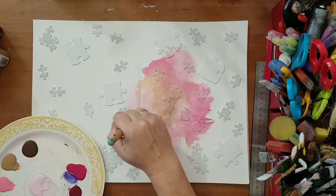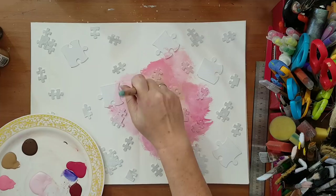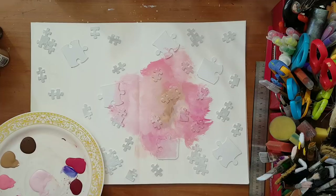If I don't like something I just go back and add more. Here I want a lighter color in the middle so I went in and added it. I need a bit of water for that.